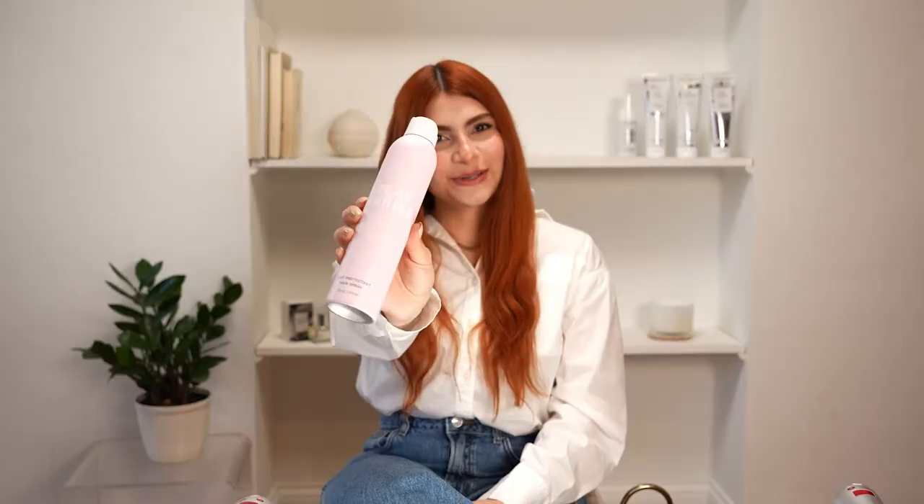Hi, my name is Patricia and I have long thick hair. Today I'm gonna prep my hair with my Great Barrier heat protecting hairspray. I really like this hairspray because it's flexible and it protects your hair.